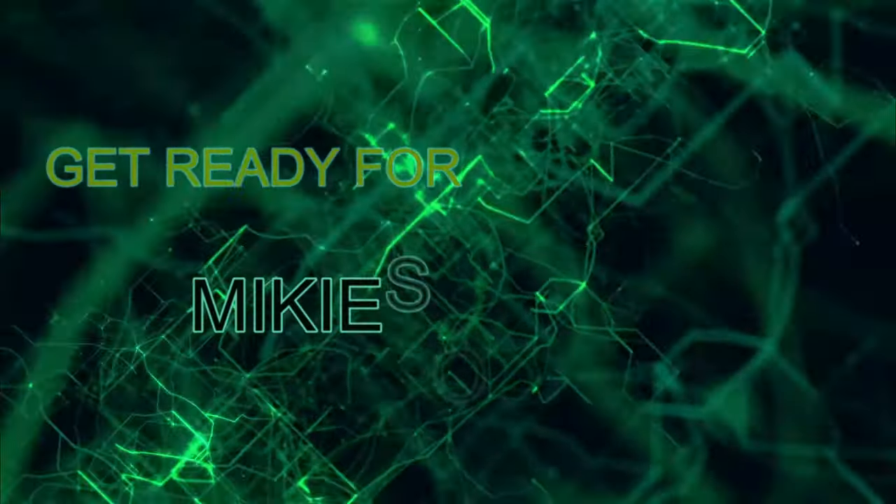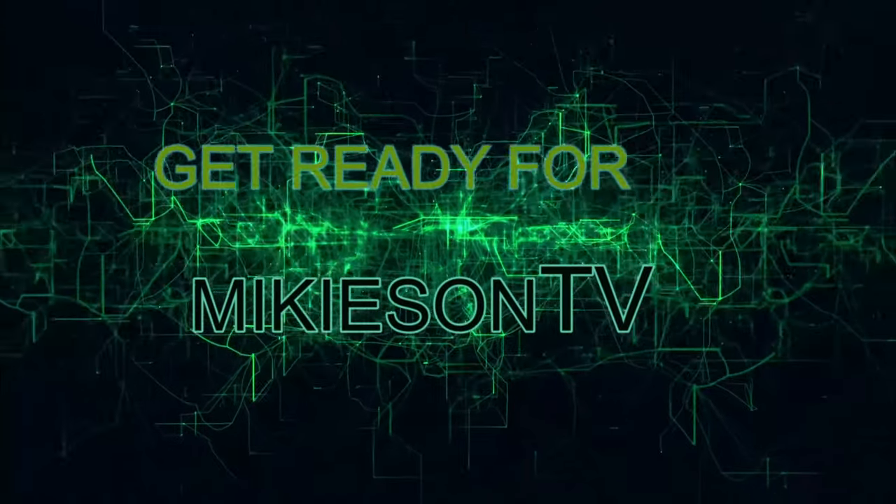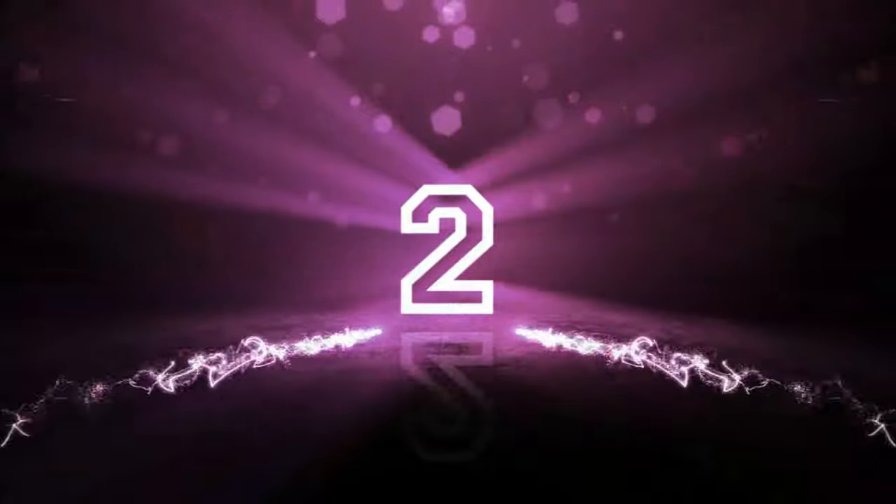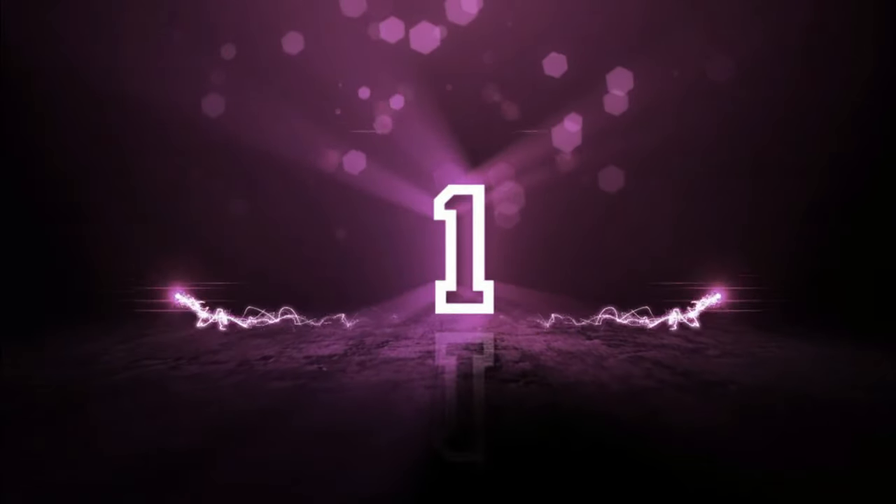Get ready for MikeySendTV. 4, 3, 2, 1, 0.